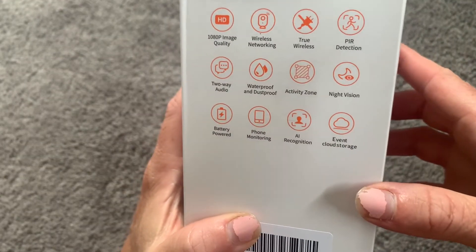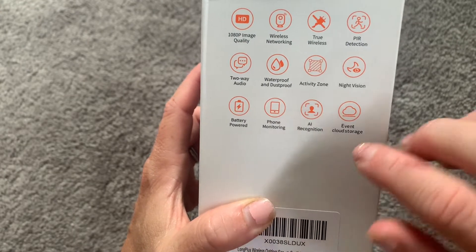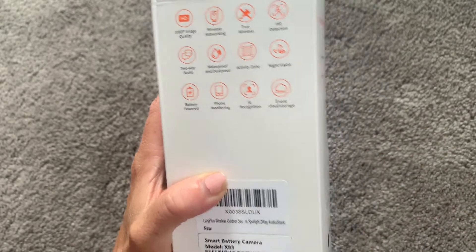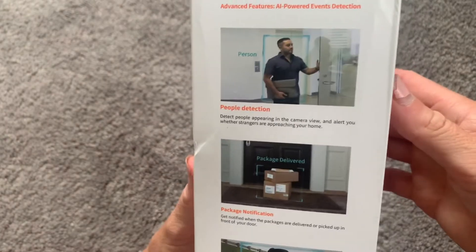Here are just a few of the other features on the box. For example, the two-way audio, the waterproof — we already mentioned that, it is perfect for outside. Night vision — it has color night vision and it also has infrared night vision. Just so many different little perks of this camera.